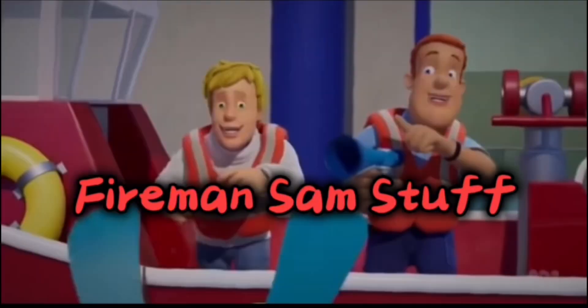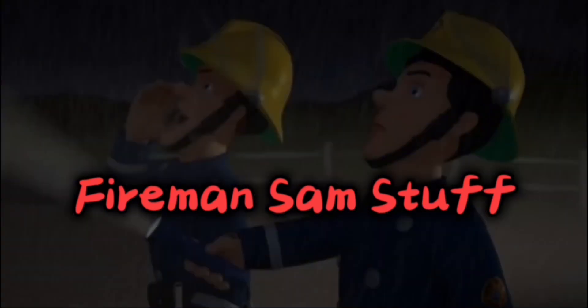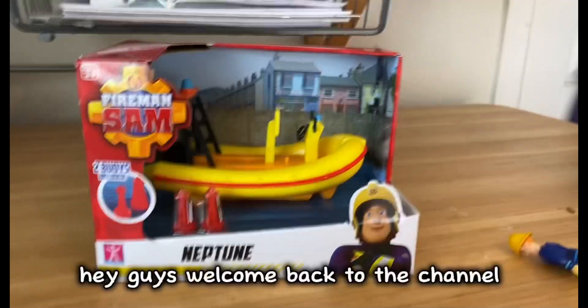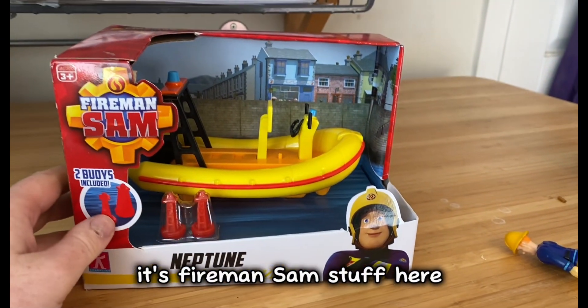Move aside, make way, Fireman Sam's got to go save the day! Fireman Sam's got to play to the core. Sam is the hero next door. Hey guys, welcome back to the channel, it is Sam Sam Stuff here today.